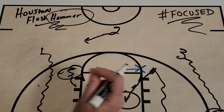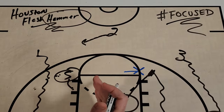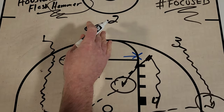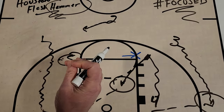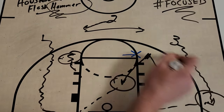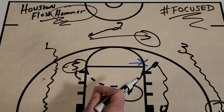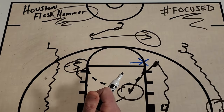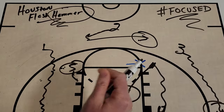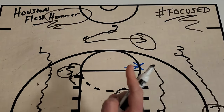I love actions like Houston's Flash Hammer because they're really simple and they have a lot of options. You have the skip to the corner, you have this player on the roll, you have five on the roll, you have the kick back out to the two — many options. And I'd imagine if the pass did go to the corner you could have one more with two coming back. Multiple options, simple action. If you like this set, make sure you hit that like button, turn on notifications, and subscribe to Get Better Basketball on YouTube for more great video breakdowns each and every week. As always, get better every day.